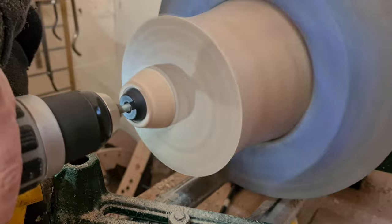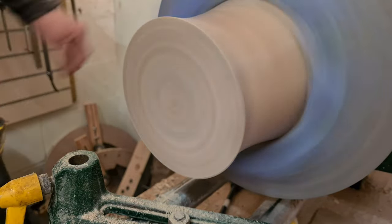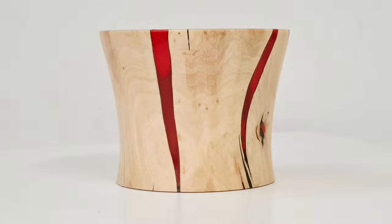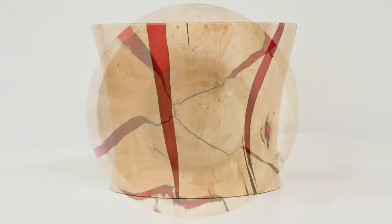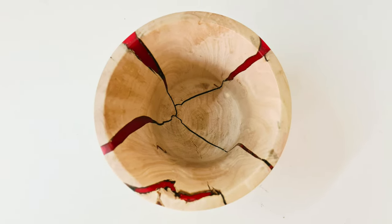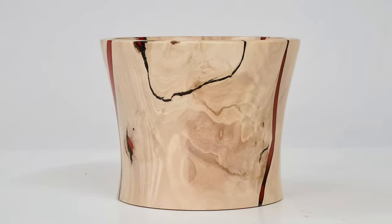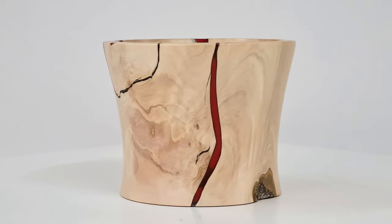Thankfully, the combination of ideas of the lava flow and kintsugi, or the lava seam repair, seemed to work — at least, that's in my opinion. The design concept gave the hornbeam vase a lot more visual impact, with the creamy colour of the hornbeam broken by the thin dark lines of the black resin, which framed the intense red of the supposed lava flow. But the real question is: what do you think of it, and how would you have done it differently?